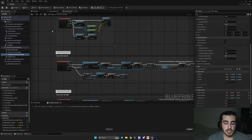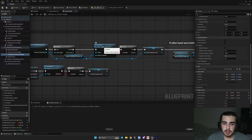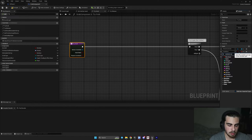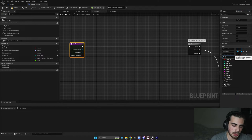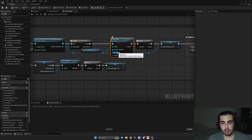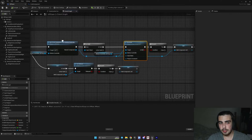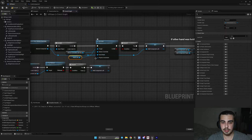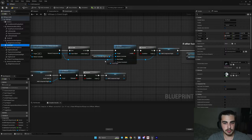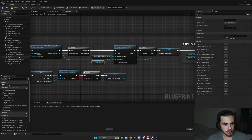Now once we have the constraints, we need to attach an object to this constraint. The only place we can do it is in our try-grip function. Go to your try-grip function and add two more inputs: the first input will be our hand mesh of type skeletal mesh component, and the second input will be our physics constraint of type physics constraint component. Then in your VR pawn, connect hand left skeletal mesh and grab physics constraint left for the left grab, and hand right mesh and grab physics constraint right for the right grab.